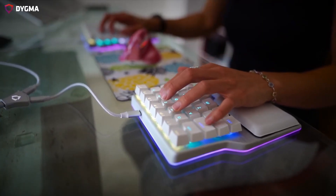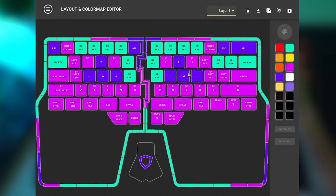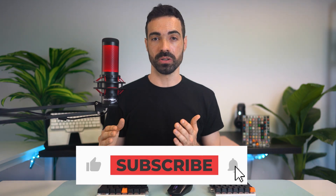But before we begin, a disclaimer. The advice that follows is not for beginners. We're gonna assume that you can touch type proficiently — aka you use your 10 fingers to type and press each key with the corresponding finger — you're familiar with a programmable keyboard, you know how to create layers and navigate them, and you often use shortcuts. If you don't know how to touch type or use layers but want to improve your typing speed, we recommend watching these other videos. And while you're browsing our channel, why not subscribe? We regularly publish videos about mechanical keyboards, ergonomics, and productivity that we're sure you'll find interesting.